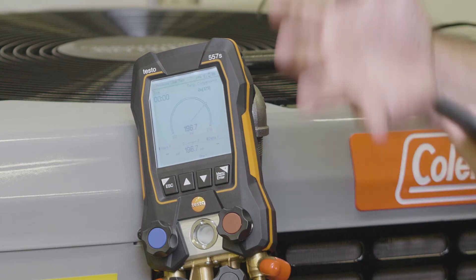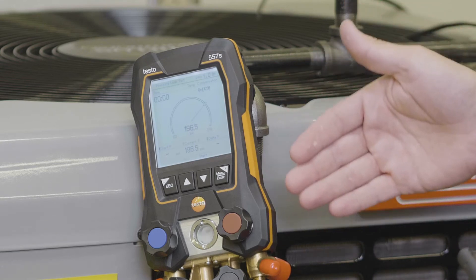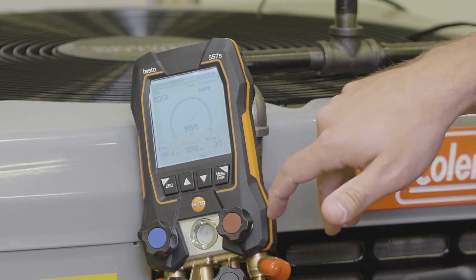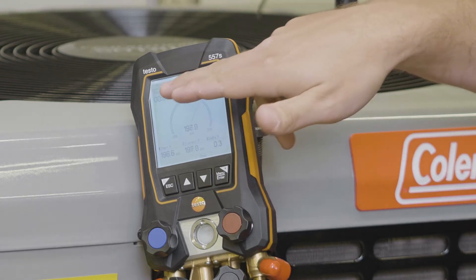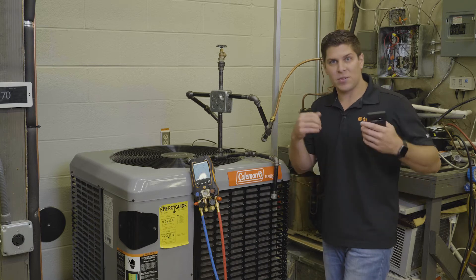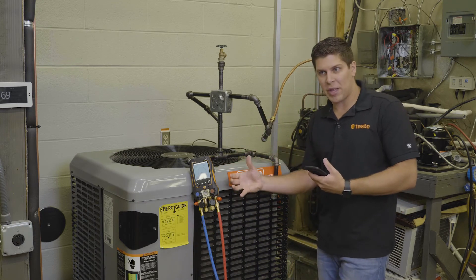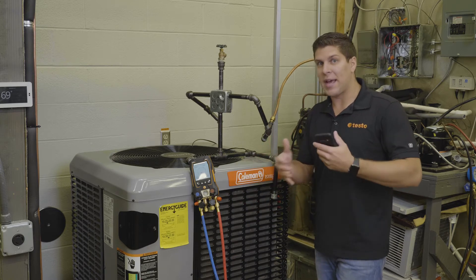Since we have the new LCD screens with the larger display, we're going to run a pressure leak test and you can see it's in a pie graph format. When you start, you're going to have your current pressure, your start pressure, and there's also a timer up top. Whatever you feel comfortable running — whether it's all night, all day, ten hours, five hours — you have that flexibility. Testo is giving you a graphical display, so we're going to let this run for a little bit and I'll show you how the display adjusts with the pie.